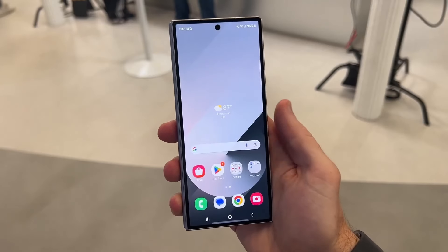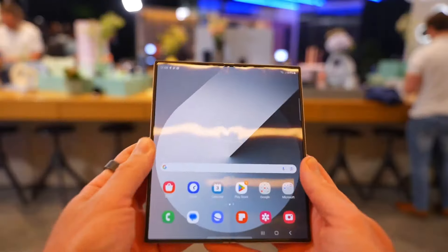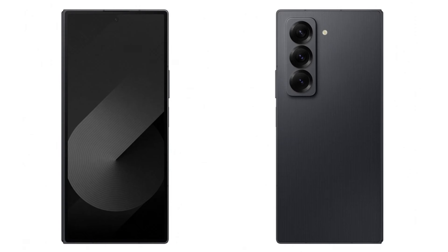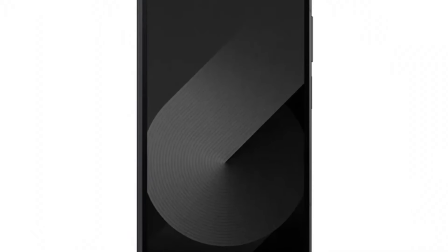Samsung has finally removed all doubts about a new Galaxy Z Fold model arriving this year. If the leaks hadn't convinced you yet, today's announcement confirms it. The Galaxy Z Fold Special Edition is real and it's arriving soon.